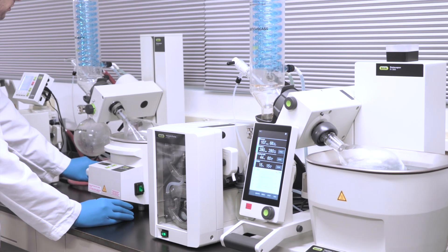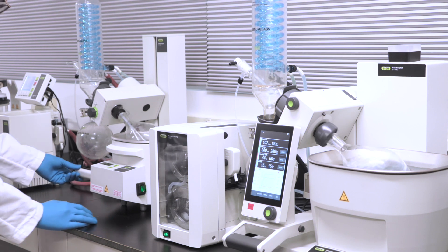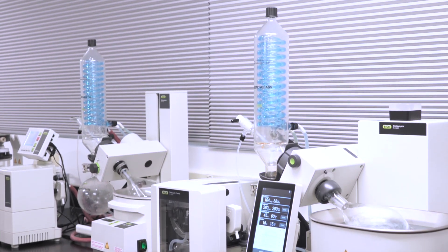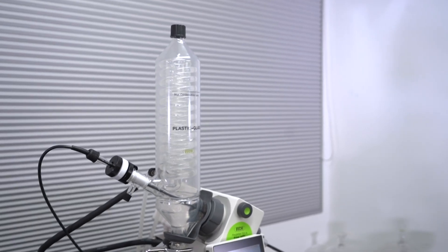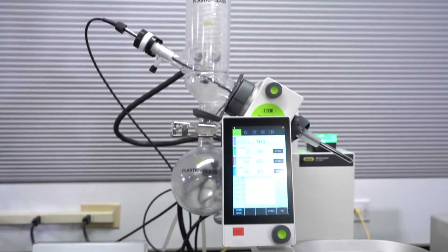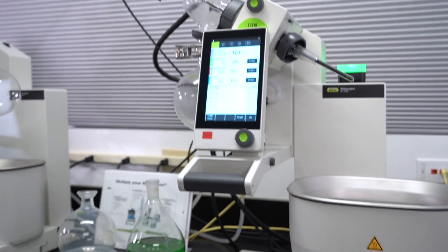The R300 and R100 both fill a critical role in the lab. In essence, they follow the same physics to remove solvent from samples — applying heat to samples under vacuum — allowing for a gentler and more efficient distillation. While the R100 performs the essentials, the R300 is modular and allows the user to add accessories to expand functionality.